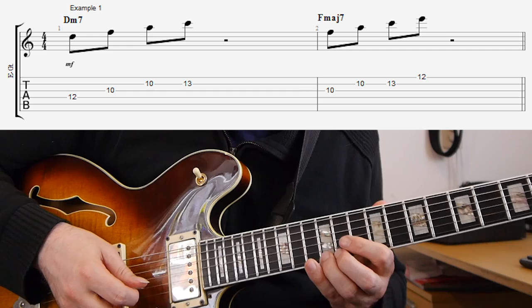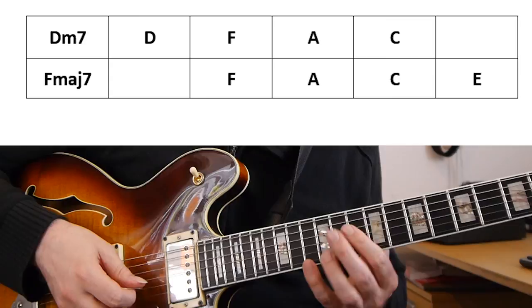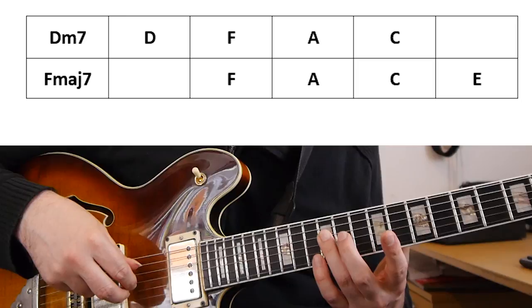If you compare those two arpeggios, you'll see that the D minor seven is D, F, A, C, and the F major seven is F, A, C, E. So they're actually the same notes, except for one thing: in the first one we have the root, the D, and in the second one we don't have a root, but we have the ninth, which is an E. So we're pretty much playing the same notes, we just added an extension. That's a nice way to get some more colors into our lines.